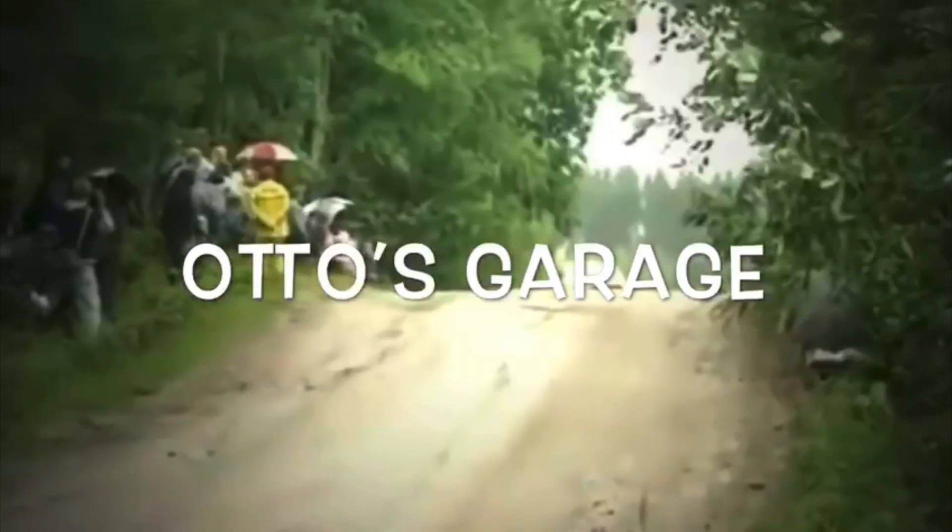Hi guys, welcome to a quick one from Otto's Garage. We're having a look at the Audi TT Mark 2 — they've got an inherent rear light earth issue. Basically the wire for the rear lights, the earth wire, just isn't up to it, and what you find is that the earth terminal burns out on the light plug lead.